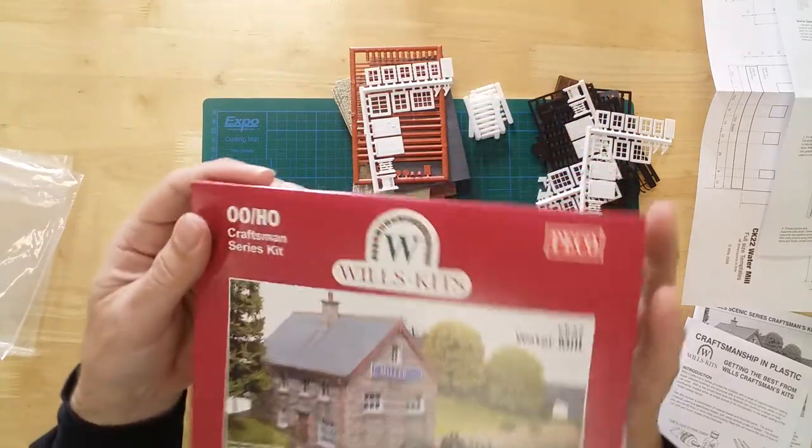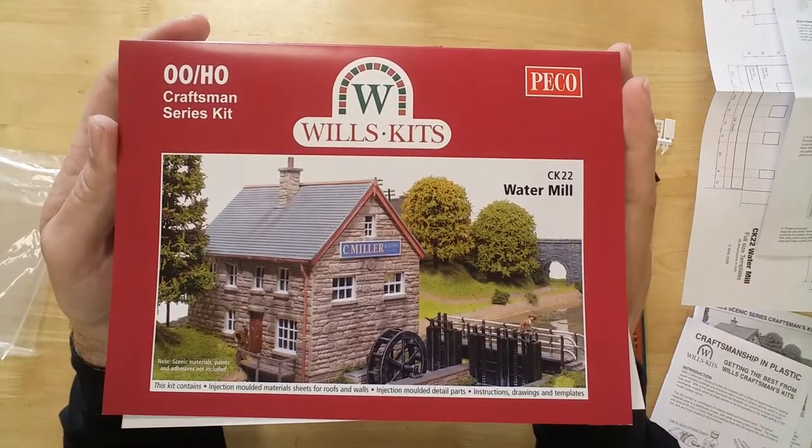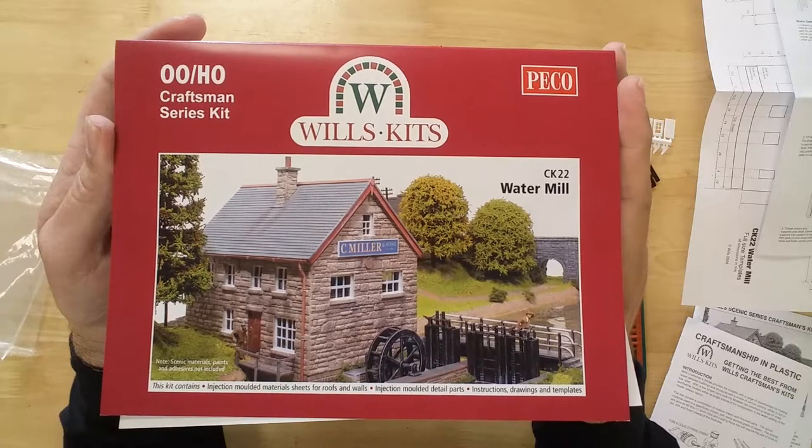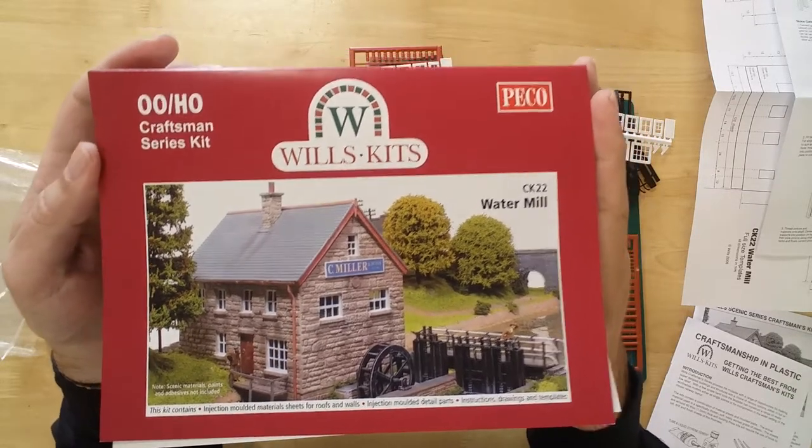The Craftsman series watermill by Wills Kits. An area of 225mm by 86mm will be required to site the completed model.